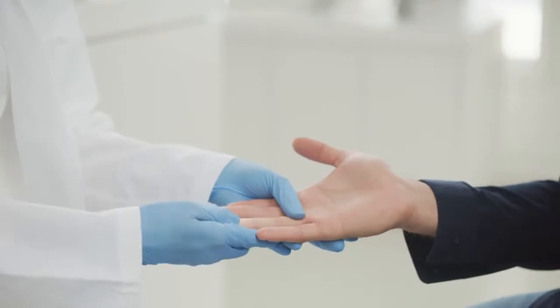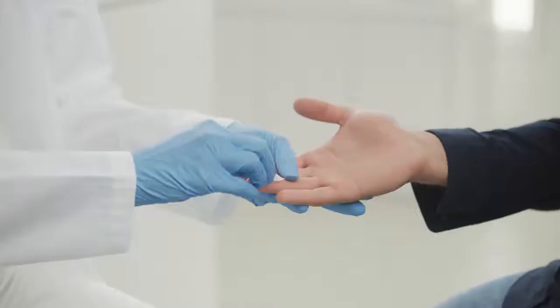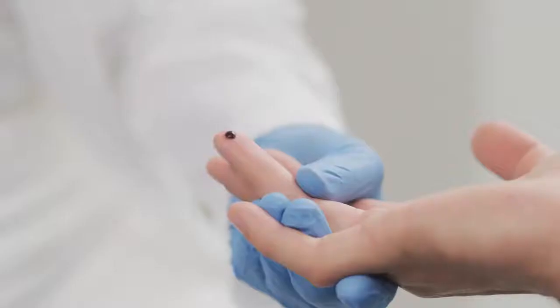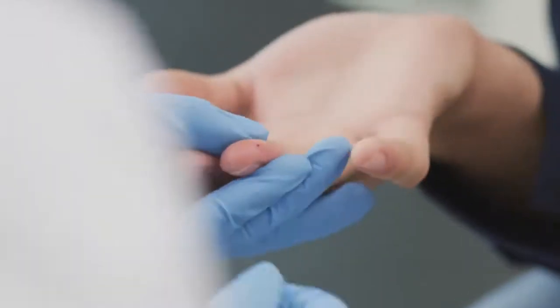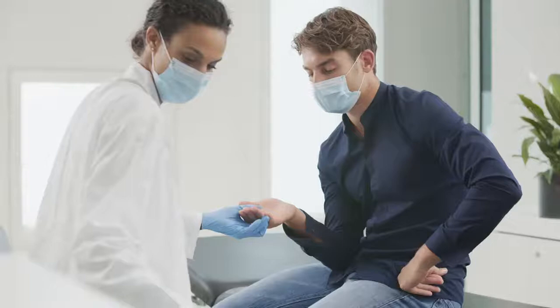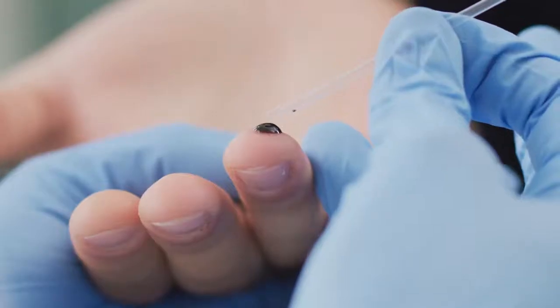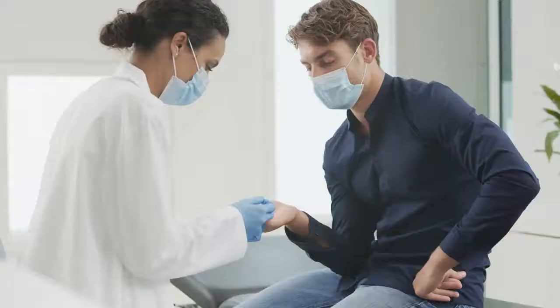First, choose a preferred finger from the patient and begin massaging it to make sure enough blood is present. Carefully disinfect the sampling site and prick it gently with the lancet of your choice. Wipe away the first amount of blood and keep pressing the finger gently to form another well-rounded drop. Take the capillary tube provided with the kit and fill it up to the indicated black line, trying to avoid any air bubbles while filling the tube.